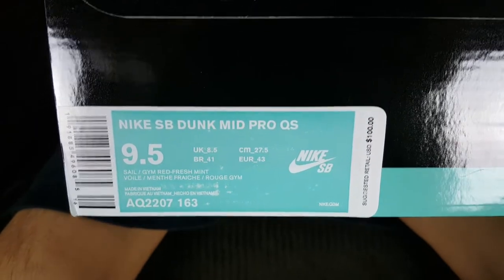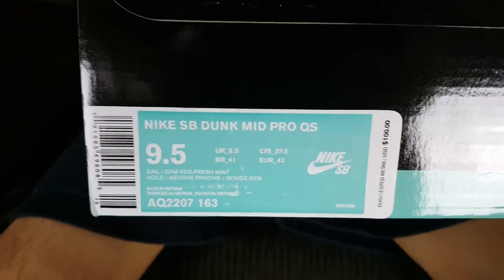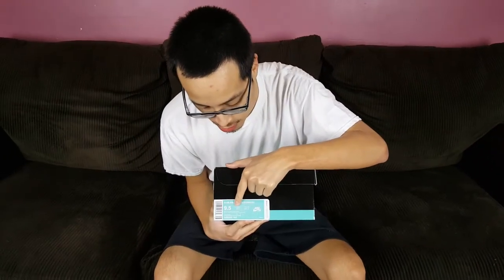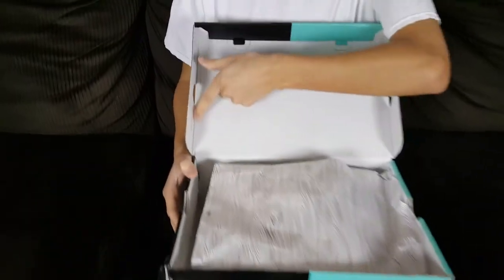On the Nike SB Dunk Mid Pro Quick Strike — they're calling these the White Widow. The suggested retail price was only a hundred bucks, so that was pretty good with free shipping. The official colorway is Sail/Gym Red/Fresh Mint, which is kind of cool.